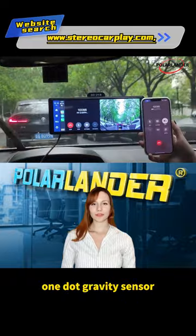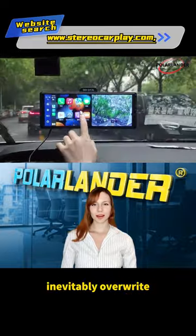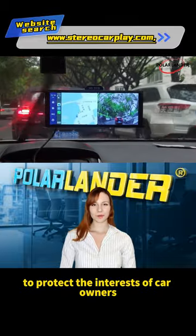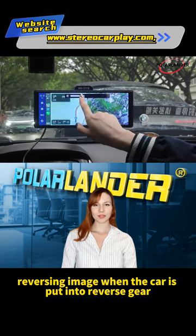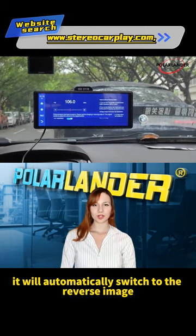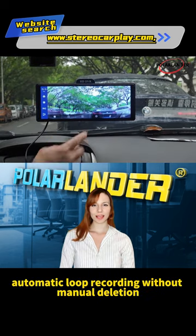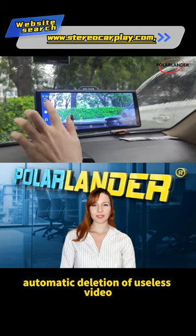More features: 1. Gravity sensor immediately locks the current video file when a collision occurs, preventing overwrite, and can be viewed in real time to protect the interests of car owners. 2. Reversing image — when the car is put into reverse gear, it will automatically switch to the reverse image. 3. Loop recording — automatic loop recording without manual deletion, automatic deletion of useless video.